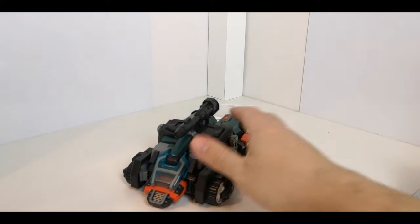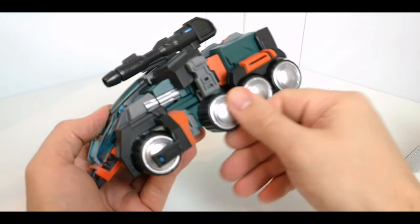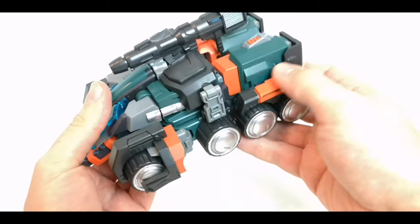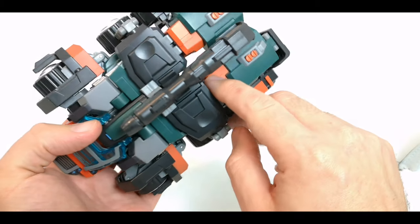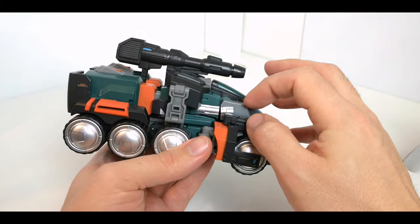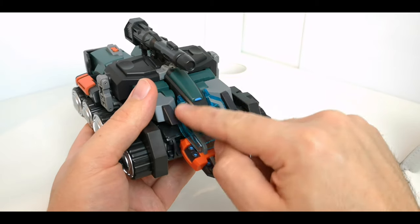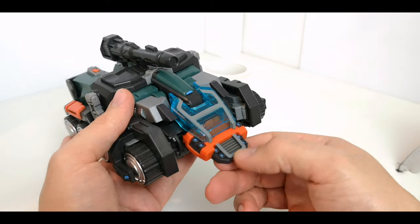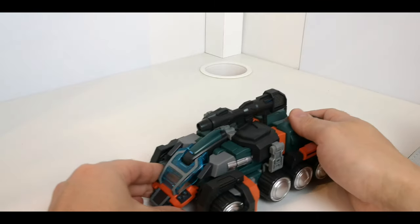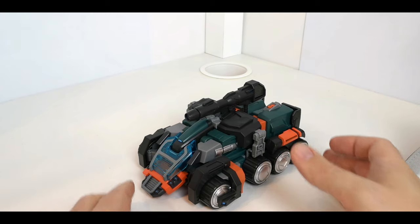Here he is in vehicle mode. All the wheels roll pretty nicely. You've got this dark orange paint — there's a little bit of bleed through here and there, but most of the way throughout it's done quite well. There's silver, a little blue, a little piece in the gun, translucent plastic on the front, gray paint down here, and then blue almost like headlights. He's a decent looking vehicle mode — I'm pretty pleased with that.